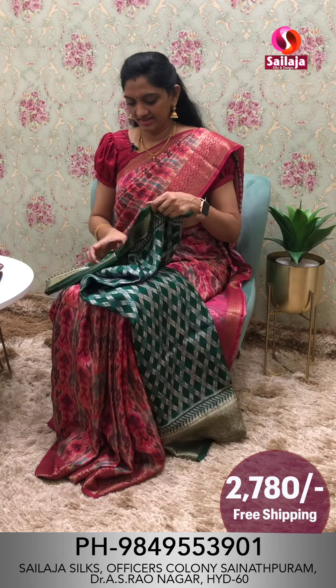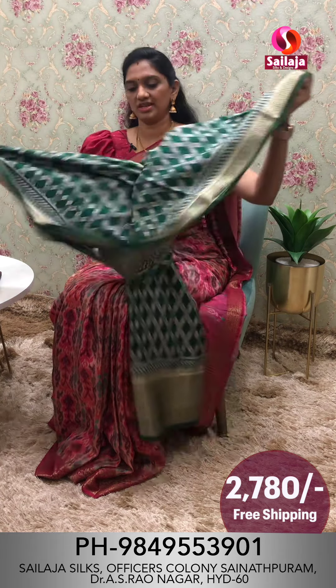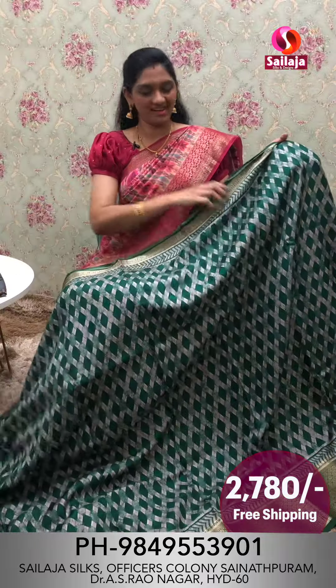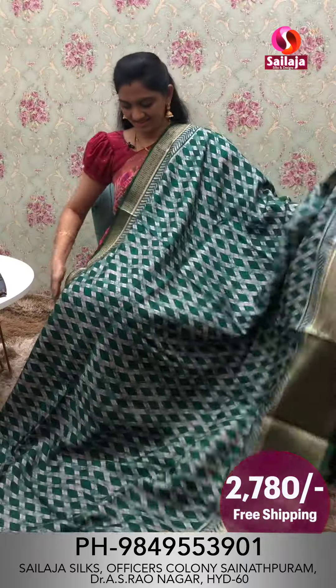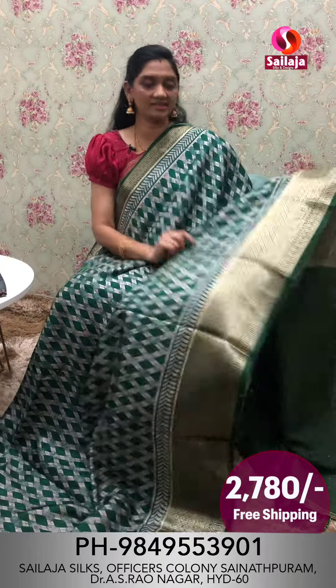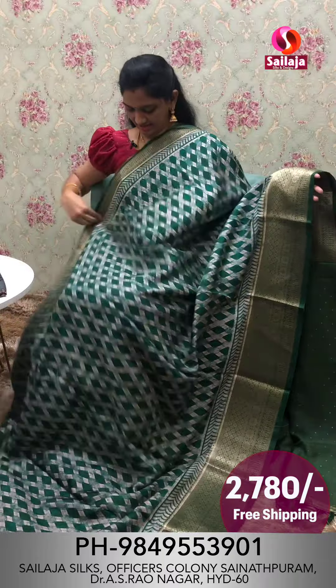Same pattern with two color combinations. Dark green color border pattern saree overall look.